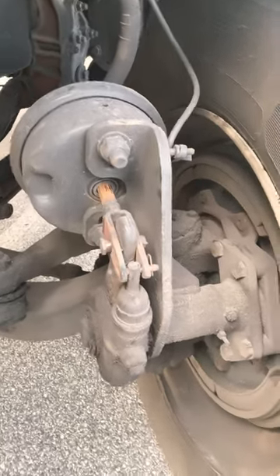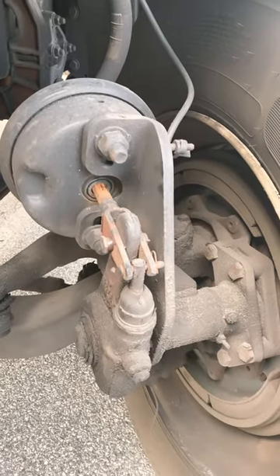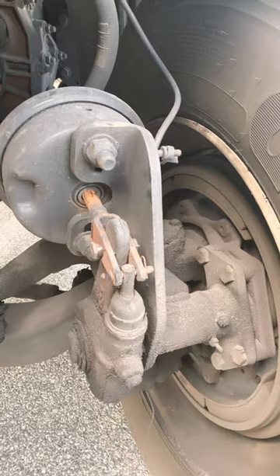Apply the brakes — and there's your 90-degree angle. When the brakes are applied, we have a 90-degree angle between the push rod and slack adjuster.